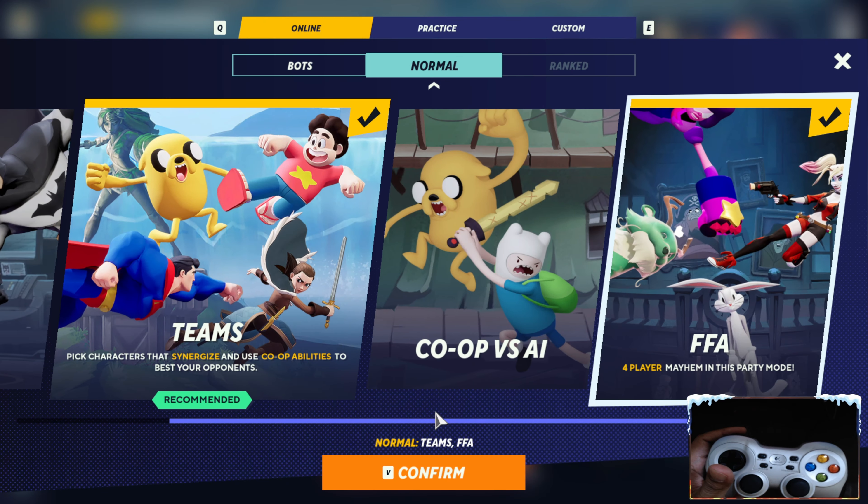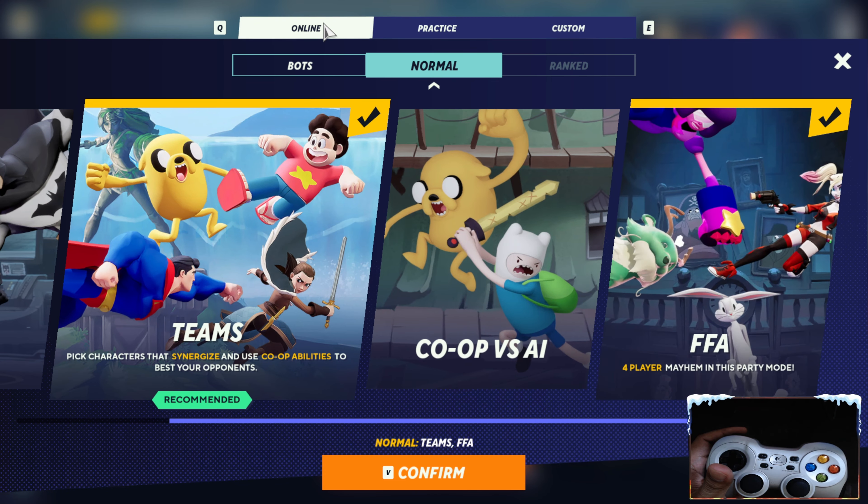Now let's try it in a match game. At the bottom right corner you can see I'm actually using the gamepad to play.